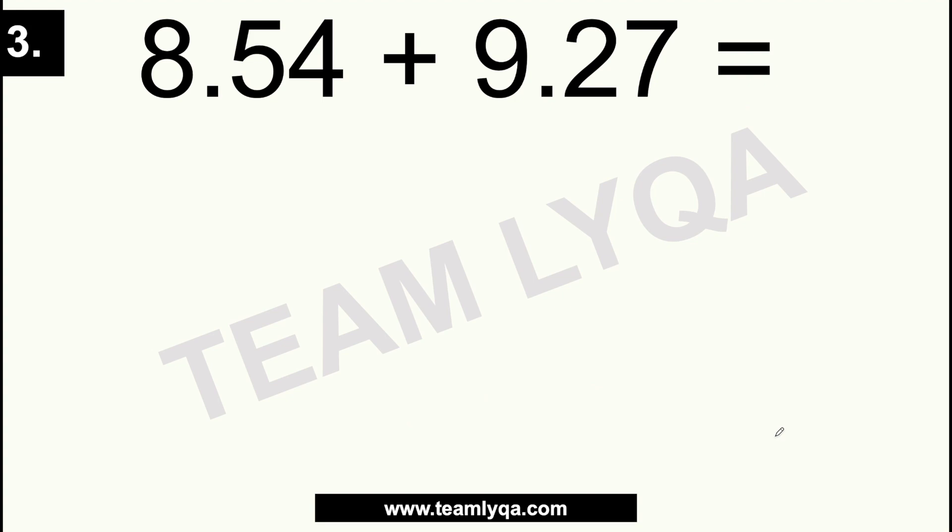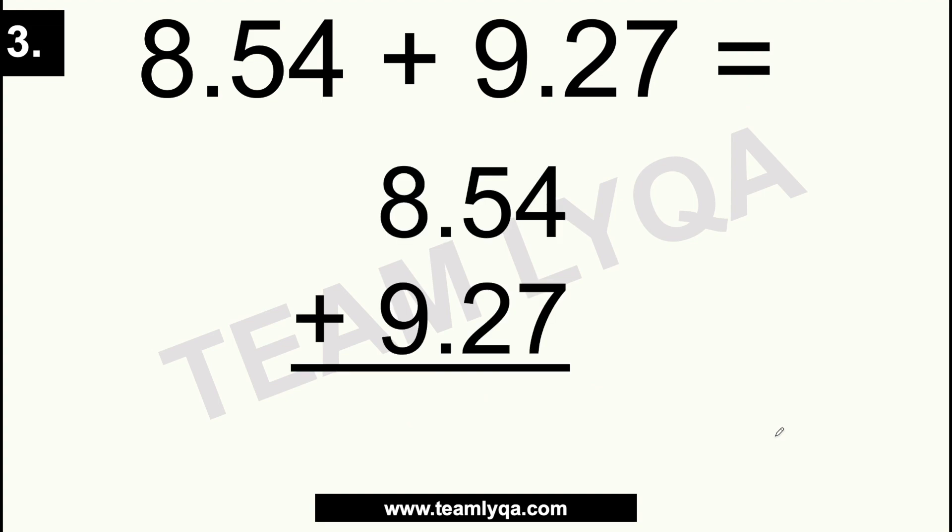Now for number 3: we align them and start from the rightmost column. 4 plus 7 is 11, so we split the 11 — the 1's digit goes here, and the carried 1 goes to the next column. So instead of just 5 plus 2, it becomes 1 plus 5, which is 6, plus 2, making 8. The decimal point is right there. And then 8 plus 9 gives us 17. So the answer is 17.81. Don't forget — whenever the sum exceeds 9, carry the tens digit over to the next column.